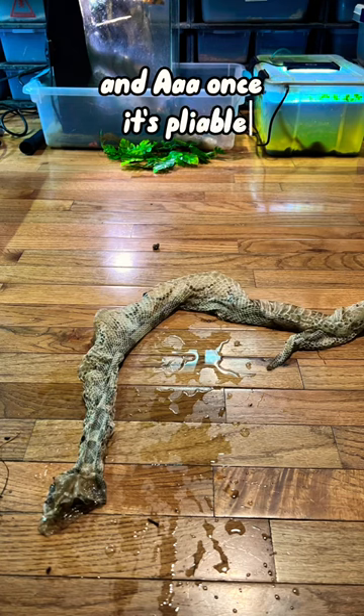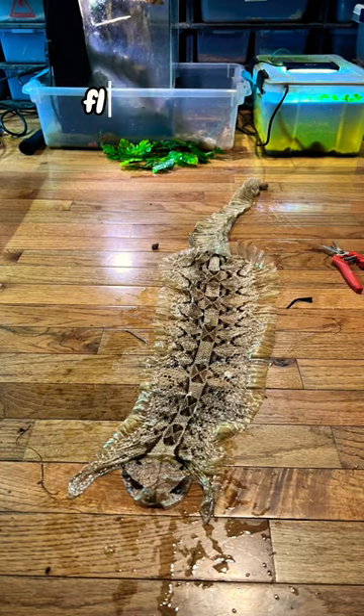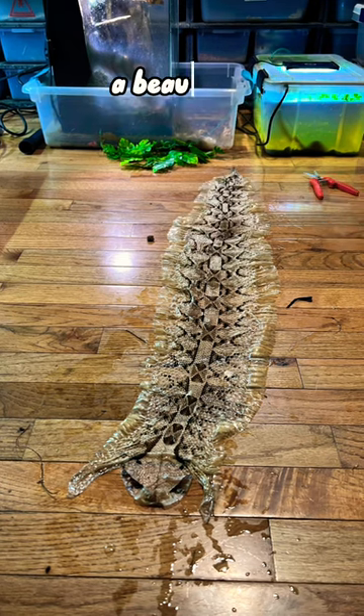Once it's pliable, about 5-10 minutes, I'll lay it out, straighten it out flat, cut it straight up the middle, flip it inside out, and there you have it — a beautiful art piece of them.